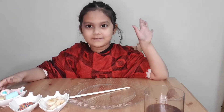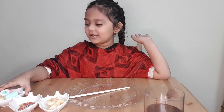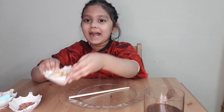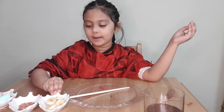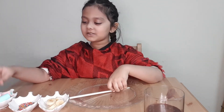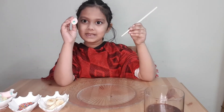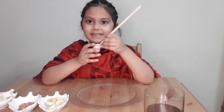First we need marshmallows — everyone's favorite. Kids like six, seven, eight love this, and adults also. And this is my all-time favorite: bananas. I love bananas. So first we take the marshmallows and this stick.